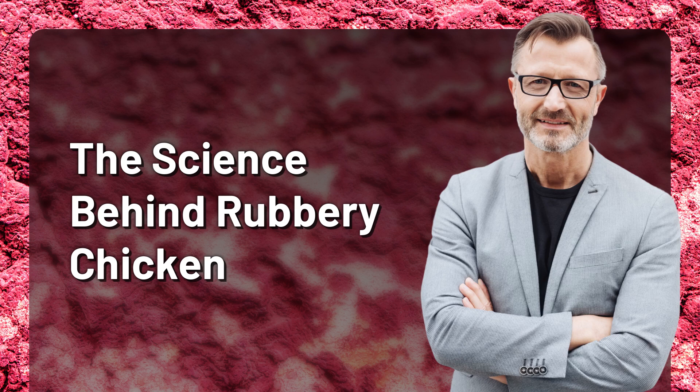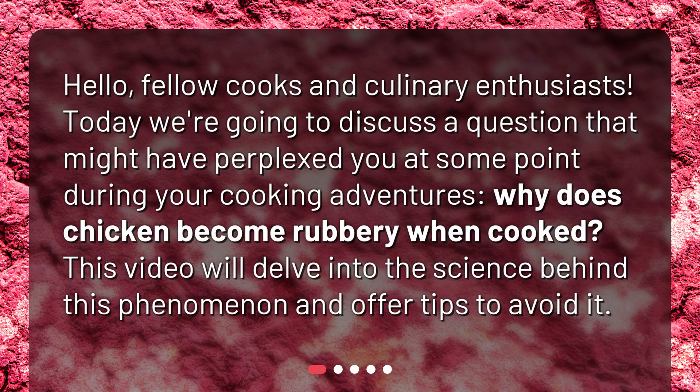The Science Behind Rubbery Chicken. Hello, fellow cooks and culinary enthusiasts. Today we're going to discuss a question that might have perplexed you at some point during your cooking adventures: why does chicken become rubbery when cooked? This video will delve into the science behind this phenomenon and offer tips to avoid it.